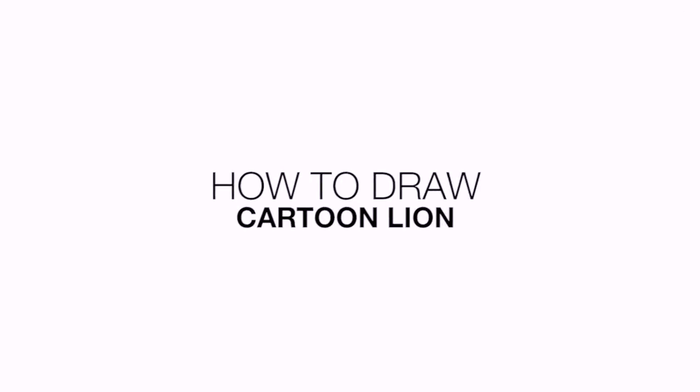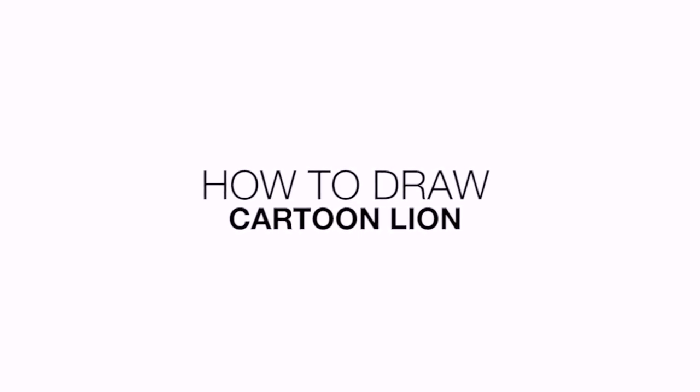Hey everyone and welcome to the club. Today I'll be showing you how to draw a cartoon lion. We're going to get started in the middle of our page with the eyes.